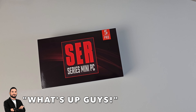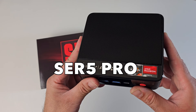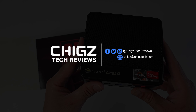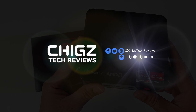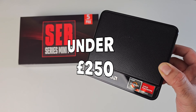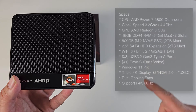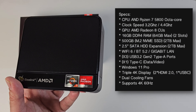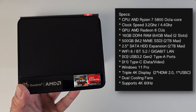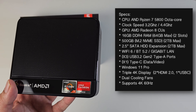What's up guys, today I've got my hands on the new B-Link SER 5 Pro. This is a powerful mini PC priced at around $250 depending on where you buy it from, and for that low price you are getting an AMD Ryzen 7 5800 octa-core processor clocked at 3.2 GHz with a 4.4 GHz turbo.